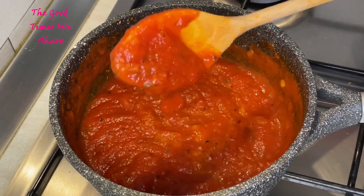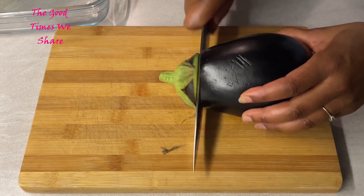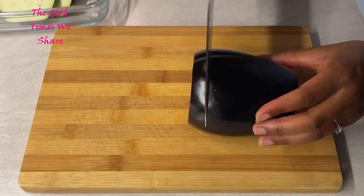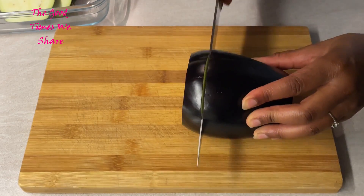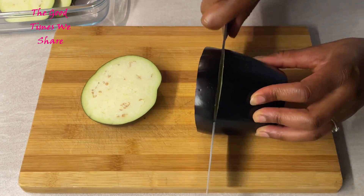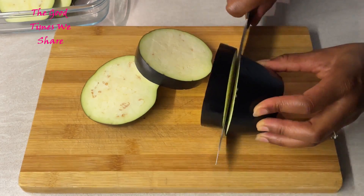The next step is our eggplants. Get two nice medium eggplants, remove the ends like so, and then cut them into nice slices — not too big, not too small — because you want them to cook well. Cut each and every piece this way.